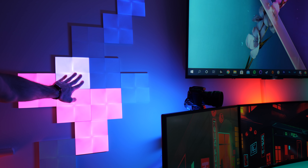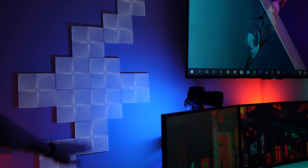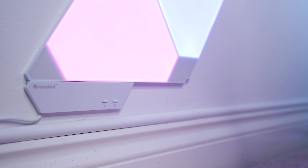They also added touch functionality in two ways. If I touch anywhere on the panels, it'll react to it, which is a pretty cool novelty feature — I can't say it's something I take advantage of very often, but it's there. And they also added the ability to program gesture controls. For example, I can double tap on a panel to turn the lighting on or off, along with things like swiping up to increase brightness. Not only that, but they also went away from the physical buttons on the original triangles module and instead swapped them out for capacitive ones built into one of the panels, so you do have a little bit more control over the panels without having to use the app.